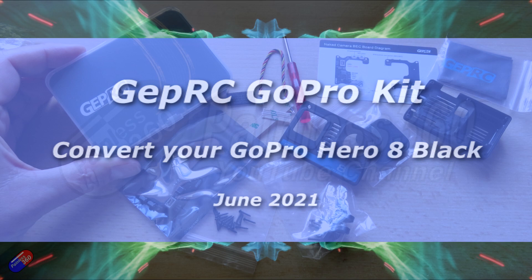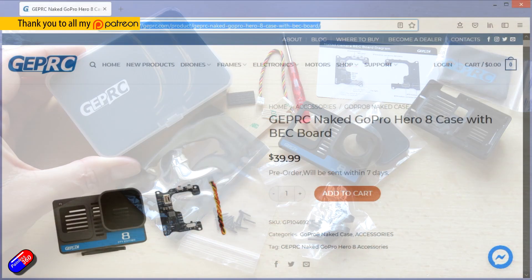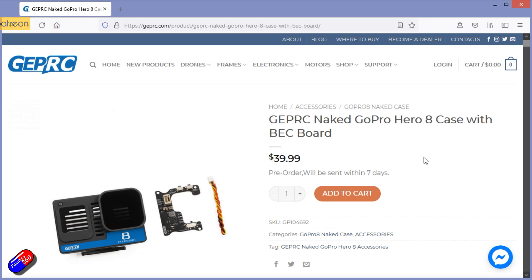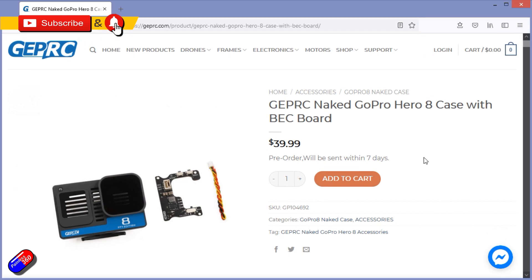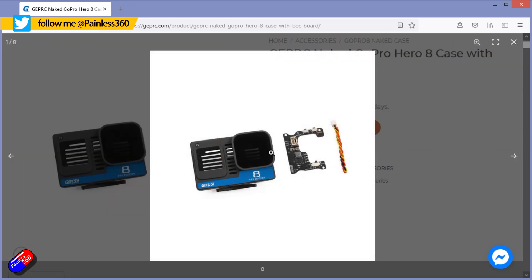Hello and welcome to the video. This is a quick look and overview of a new product from GEPRC. This is the kit that you can actually use to take GoPro Hero 8 Black from its regular setup into a skeletonised version that's perfect for use in the hobby.